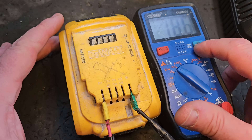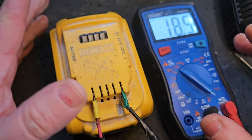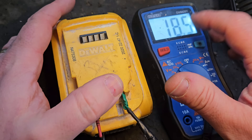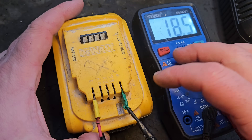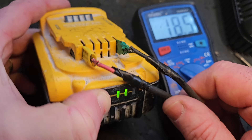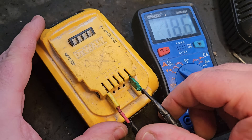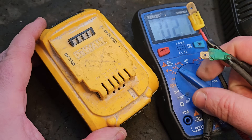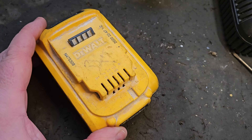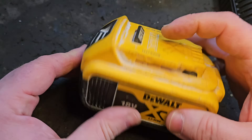Hello and welcome. Today we've got this 5-amp DeWalt XR 18V battery. It's only showing 18.5 volts on the multimeter. If it were at full charge capacity it should be showing about 20 volts, however that's all I can get it to do on the charger. It does work, but not at full capacity.